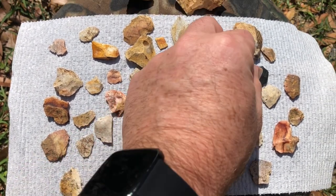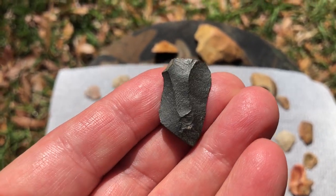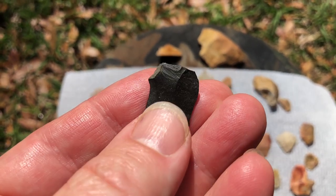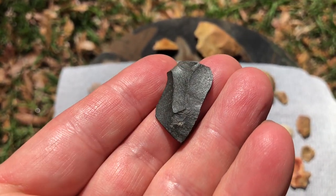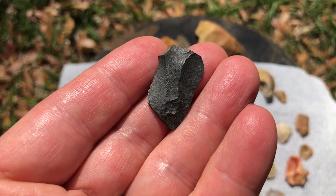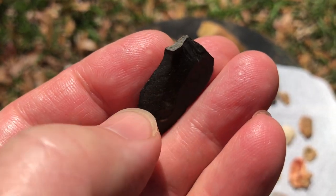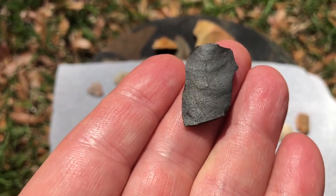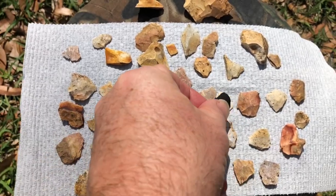I want to show you how to identify debitage. On one side of this flake you can see the many facets that were created by knapping — whether that was pressure flaking or impact flaking. On one side there are several facets; this would have been on the outside of a stone where other bits and pieces were chipped off. This area is called a platform — it was probably where the stone was struck to knock this piece off. On the back side you can see it's just a smooth single flake surface.